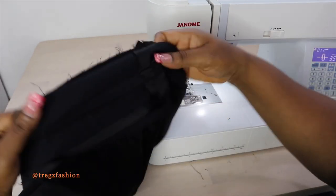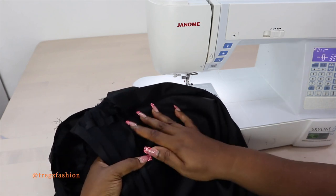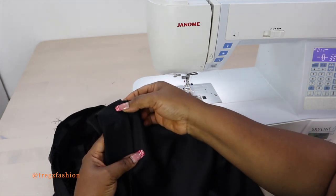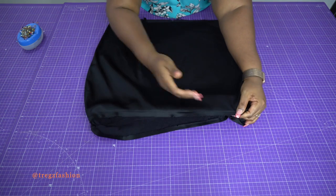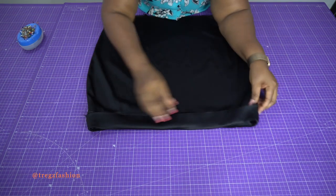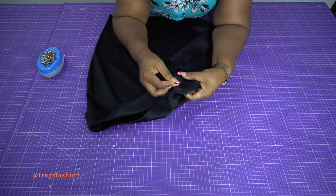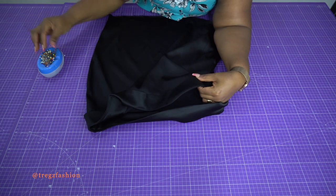Once done, take it to the ironing board and iron the seam allowance up towards the waistband — from one end to the other — so the other part of the waistband can cover it nicely. Then go to one end at the side seam, make sure the side seams are matching, and use pins to hold them. It's really important to pin because if you don't, one side can stretch out more than the other.